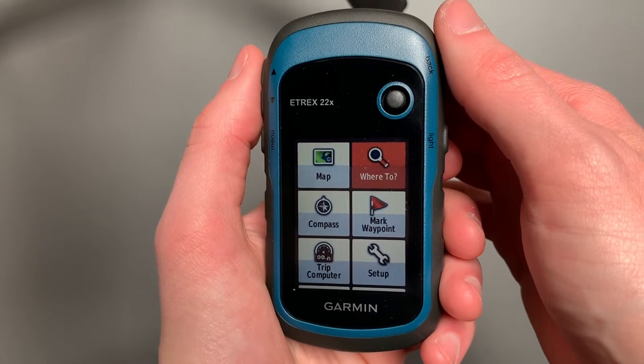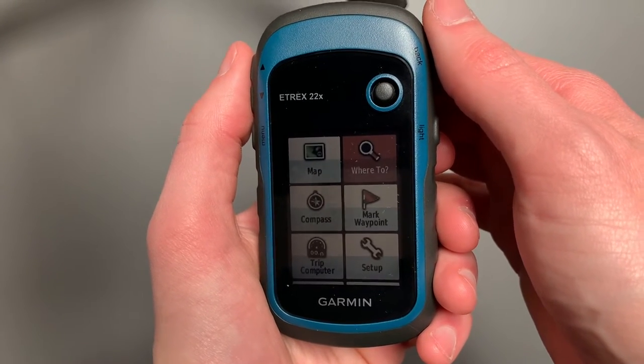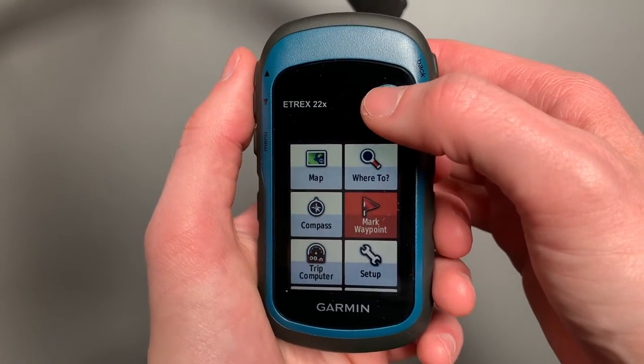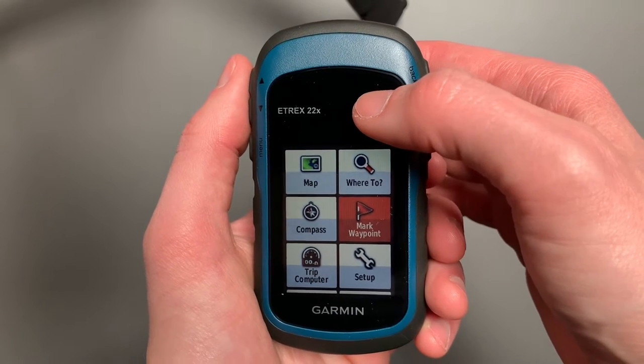Today I want to continue our series on the Garmin eTREX 22X by showing you how to create a waypoint and then use that to navigate. I think it's a good first step when you first get your Garmin to start adding to your repertoire of waypoints.